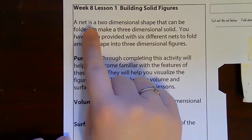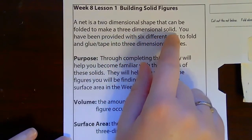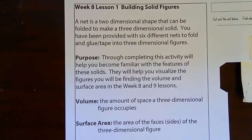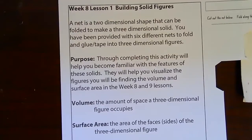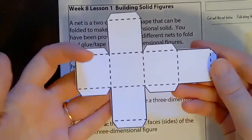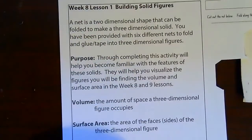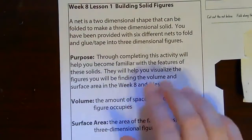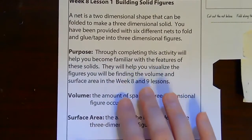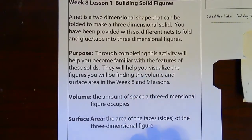First note: a net is a two-dimensional shape that can be folded up to make a three-dimensional solid. For example, we're going to look at lots of these. This is a net because I can fold it and make it into a 3D object, which we're going to do together. And we're trying to help us get to know different types of three-dimensional figures that we're going to be looking at.